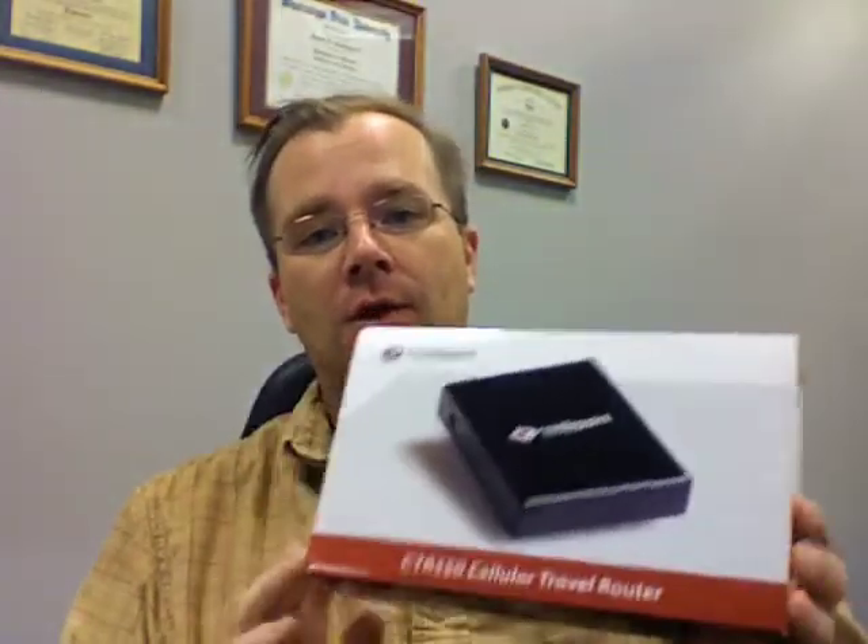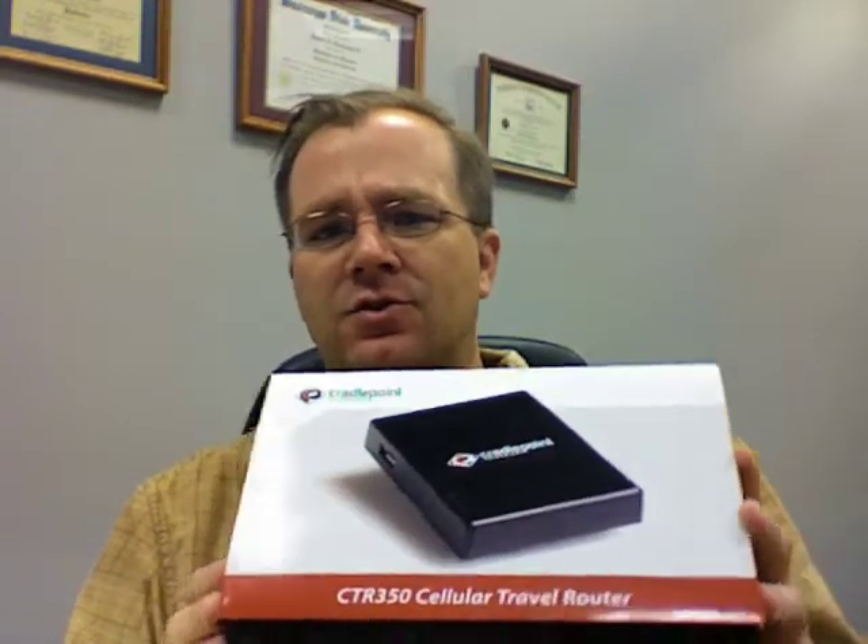Hey folks, Rob Bushway with GottaBeMobile.com. Craterpoint Technologies has sent me this cellular router to do a review on, so we're going to take a look at it real quick — just an unboxing, take a look at the size and the things that you can do with it. I'll be writing up a review in the next couple of weeks.